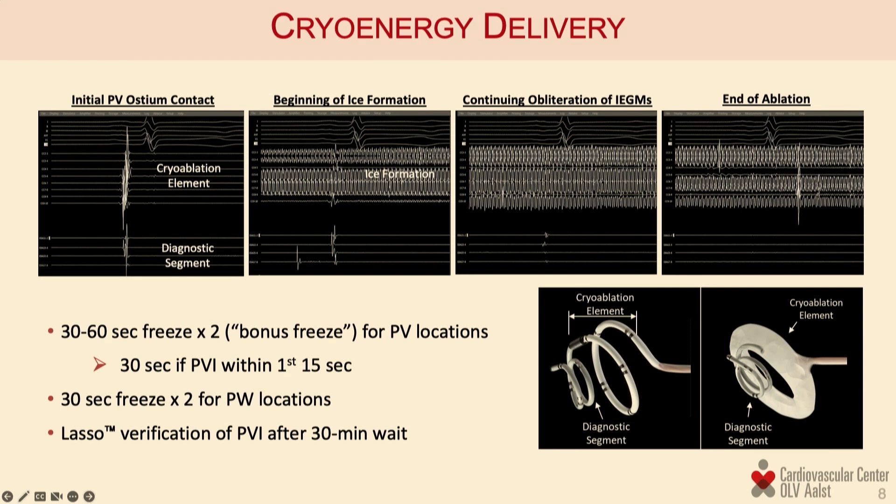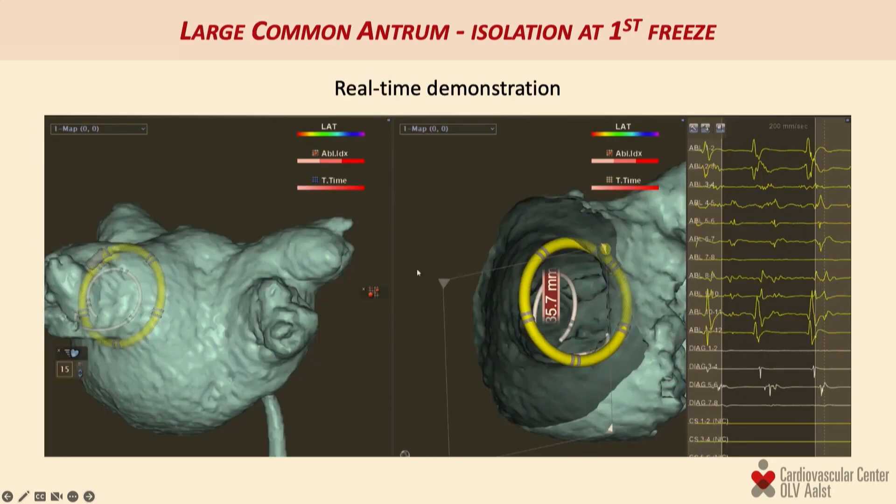We apply a 30 to maximum 60-second freeze for every pulmonary vein location, plus a bonus freeze of the same duration. The duration of the initial freeze in our research depended on the time to isolation — if we achieve very fast isolation we see no point in continuing. The catheter is also easily adapted for posterior wall ablation, where for safety we have never applied more than 30 seconds of freezing energy.